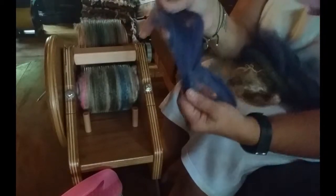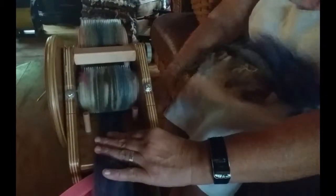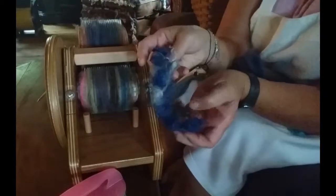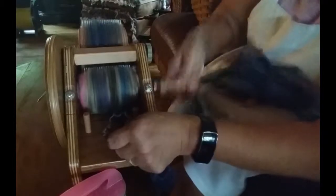I think some more blues — there's a little bit of purple in here; I'll put a little bit of that through. This is definitely going to be a stormy sky. I need some texture so we're going to put some locks in. Just let them go in — don't try to stretch them out or pick them out, because that's going to give you your nice art yarn texture.